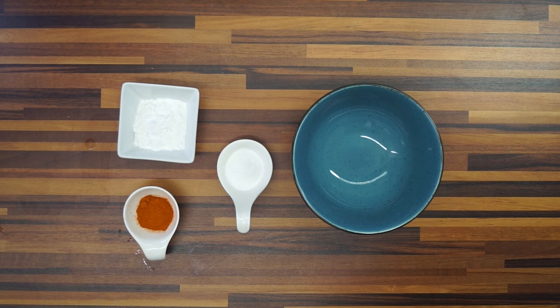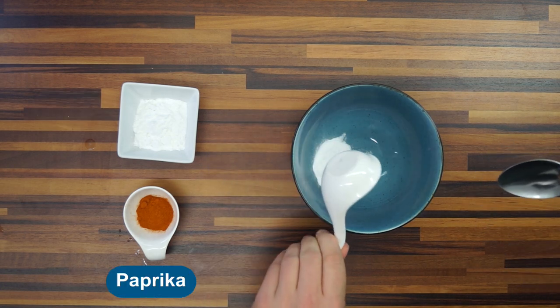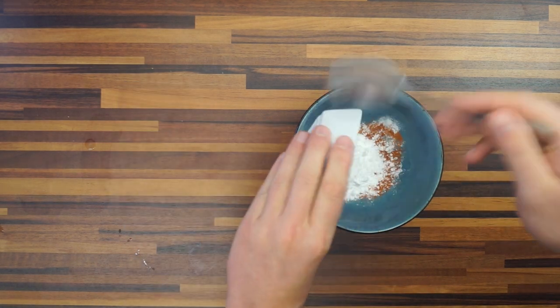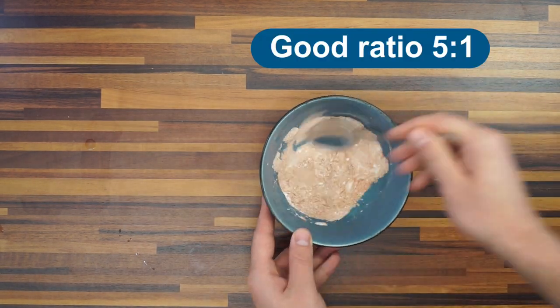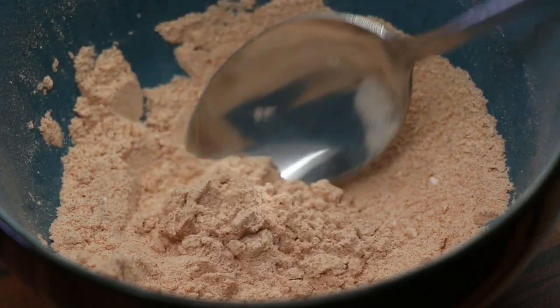Let's start with the right mixing. We have starch, our Tylerpure MC-4000, and paprika powder. A good ratio of other powders in comparison to Tylerpure is 5 to 1. Now that we have a good mixture, we can just add it to foodstuffs.